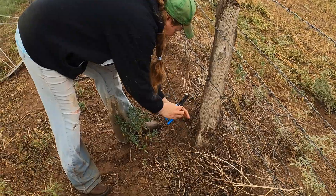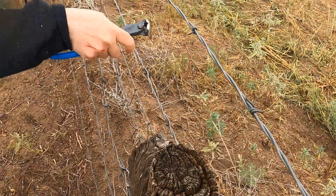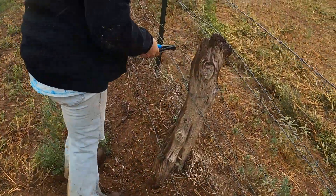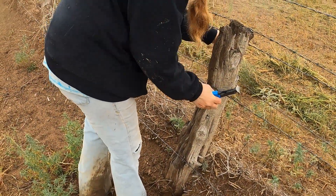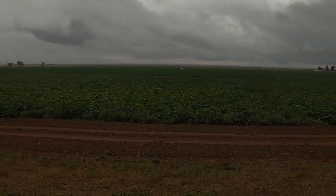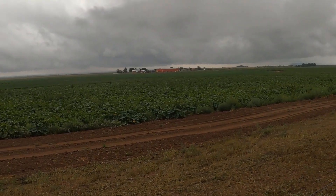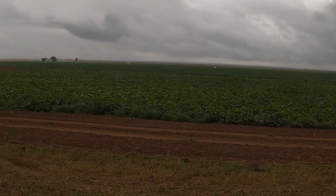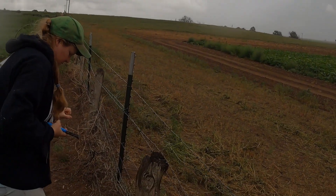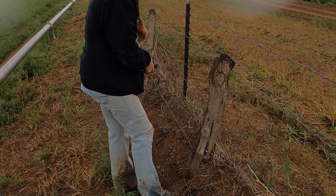Different states have different laws. Technically we don't need to worry about this fence since it's a fence-out state, but like Chelsea said, good fences make good neighbors. I don't want to find a hundred calves sitting in their wheat field or their pumpkin patch — all these right here in front of us are pumpkins. I really don't need to find all my calves in it, even though it's not my responsibility to keep them out. I don't even want to have those kind of conversations with my neighbors, so I want to have a good fence and keep my calves in.